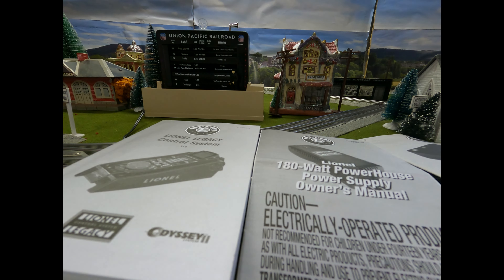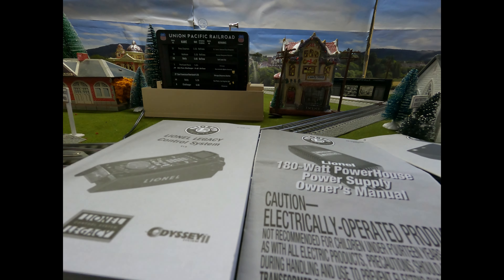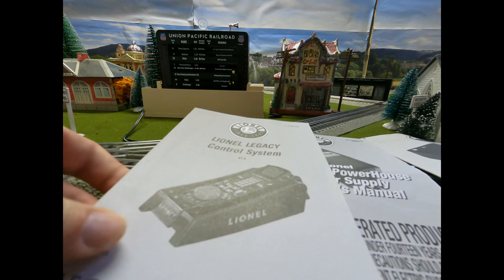Let me explain what you need first to get this going. Obviously, first you're going to need the Lionel Legacy system — that's this thing right here. I would also recommend a power supply strip like that right there that you're going to plug everything into. You need the powerhouse right there.